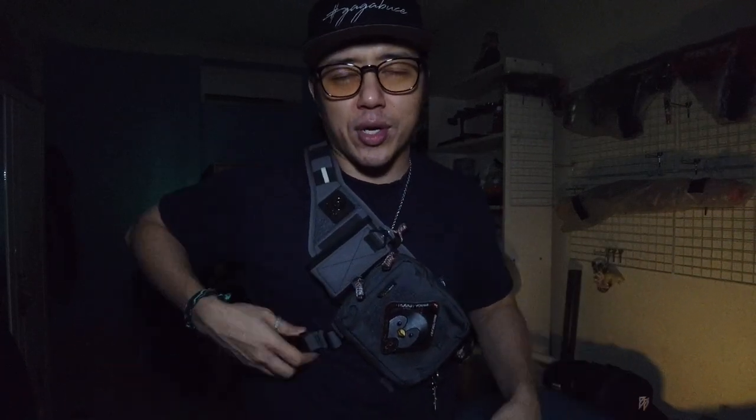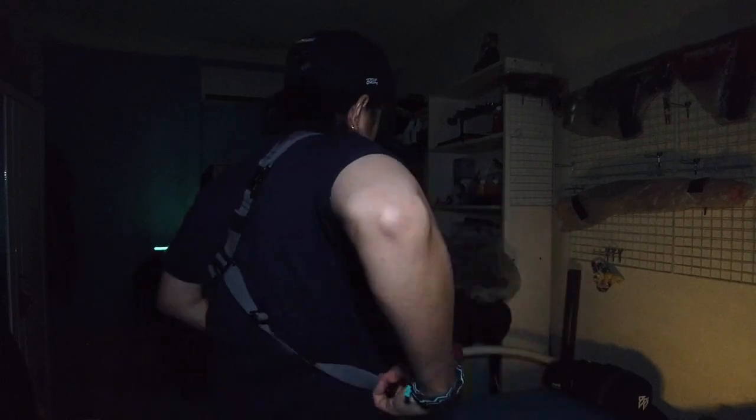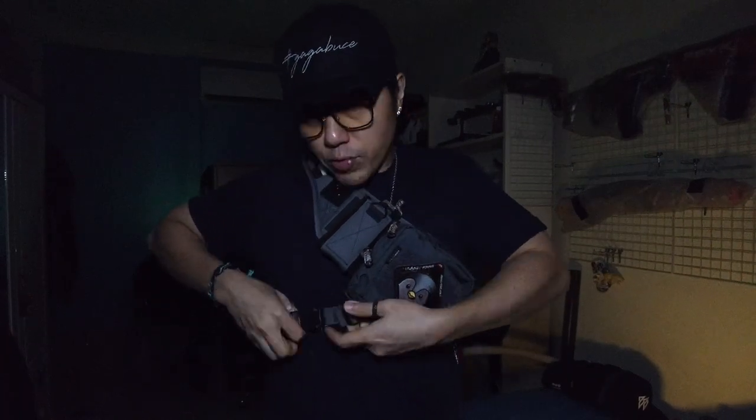I'll try to demonstrate this even though the mic is here and turning around makes it harder to hear. I just disengage this behind my back, pull to tighten it, and now it's really tight right under my arms — it is not going to shift no matter what I do. That is one of the biggest pros about this bandolier: it doesn't shift around, and I have full mobility of my arms. To loosen it, I just do the same thing the other way.